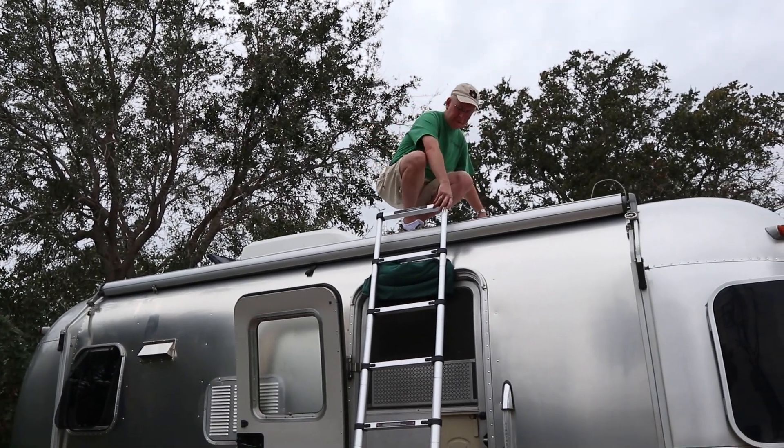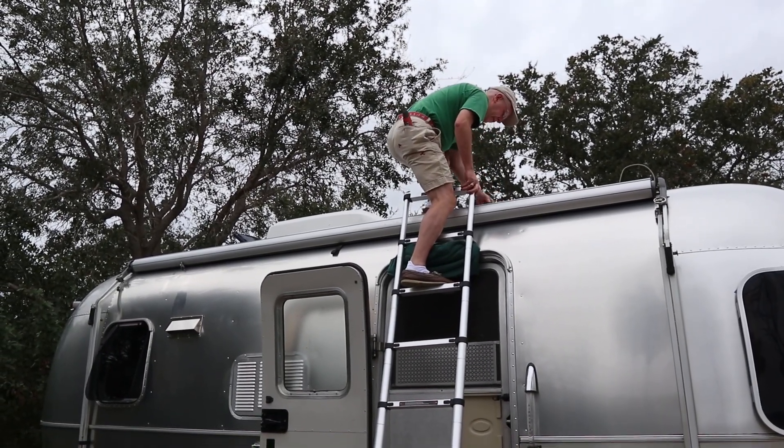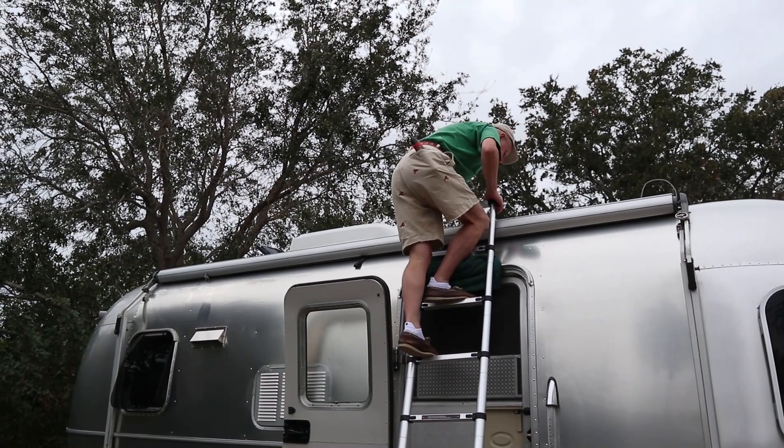We had to wait a couple of weeks to get a Fantastic Fan cover replacement — we got it on Amazon for about sixty dollars, but sometimes they're not always in stock. I think we're done upstairs.